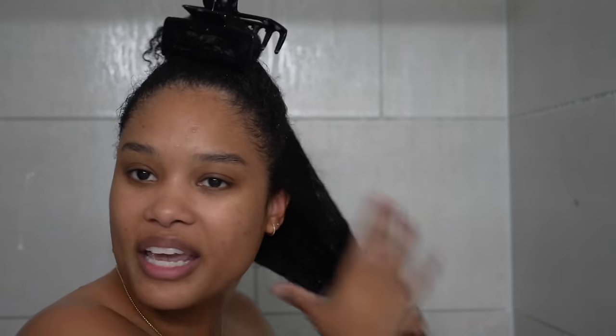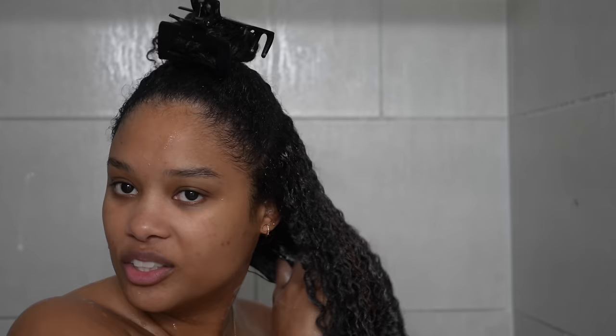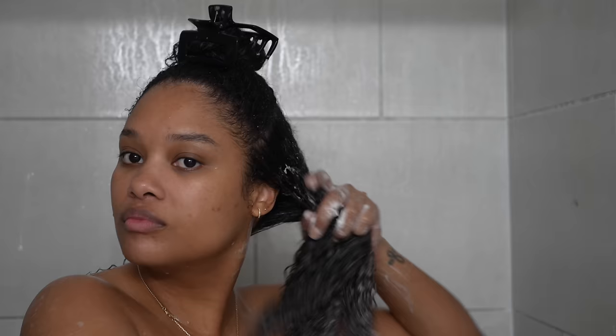I'm a little curious to see if maybe this deep conditioner feels a little different after using the treatment mask. It's still kind of feeling the same — I don't feel any extra slip, it still feels the same. But my hair feels really good — it feels the same as it did last wash, really nice and balanced. It doesn't feel weighed down, it's moisturized, just feels really good.